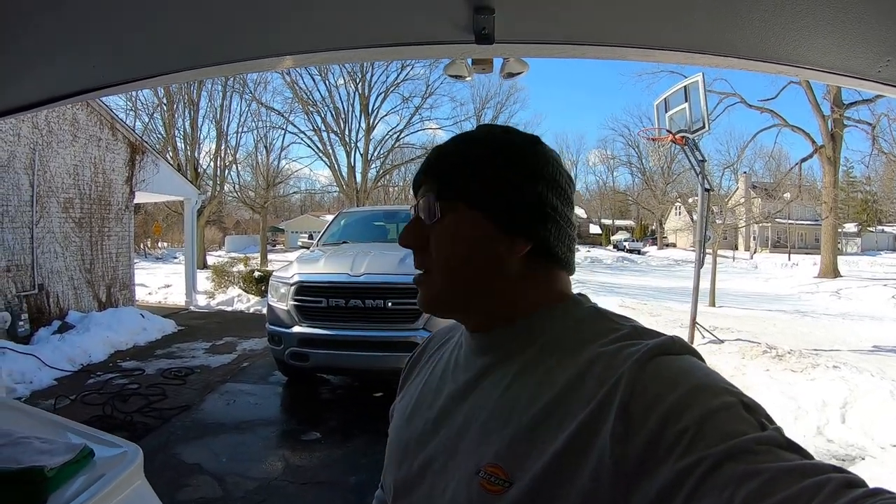Hey guys, welcome to Oozalu Garage. Today it's late February and it warmed up — we're at about 41 degrees right now. It hasn't been this warm in about three months. We've been really cold lately and I haven't really been able to wash the truck, just taking it to the coin car wash to spray off some of the salt, but today we're going to wash it up.